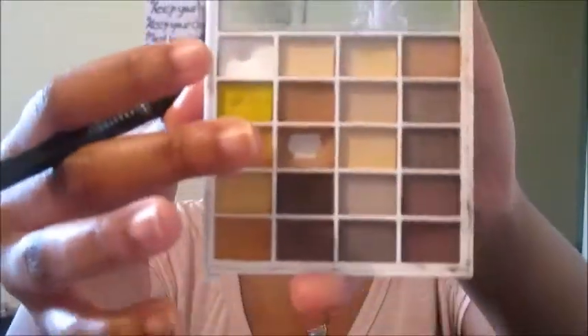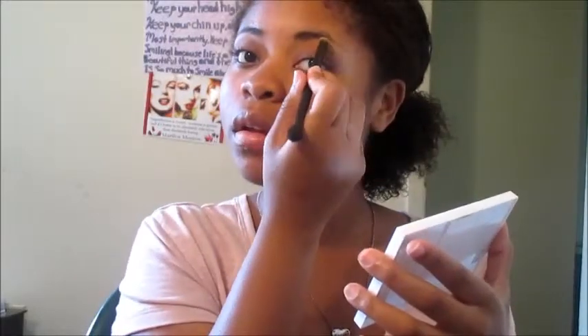I'm taking the true white color from the ELF Natural Eyes palette and highlighting under my brow. I was into using concealer for this, but once I have my eyeshadow on I don't like to go back with concealer because it can take away from the eyeshadow.